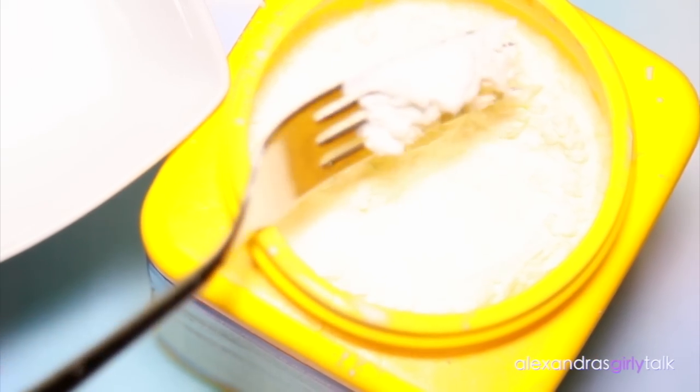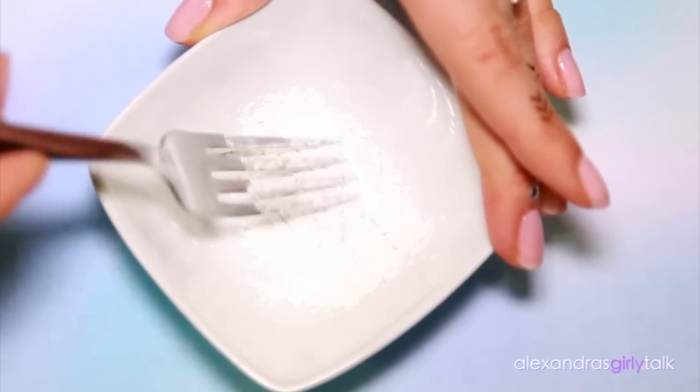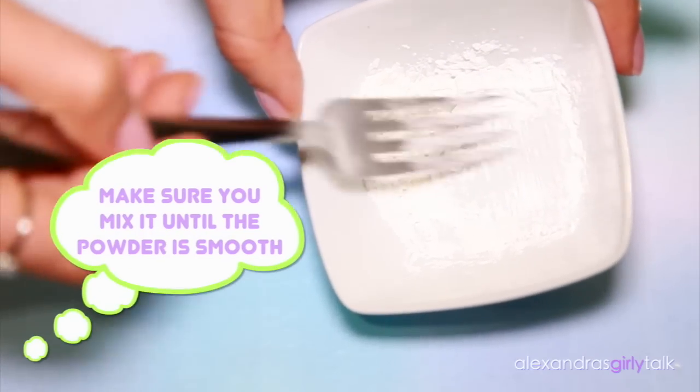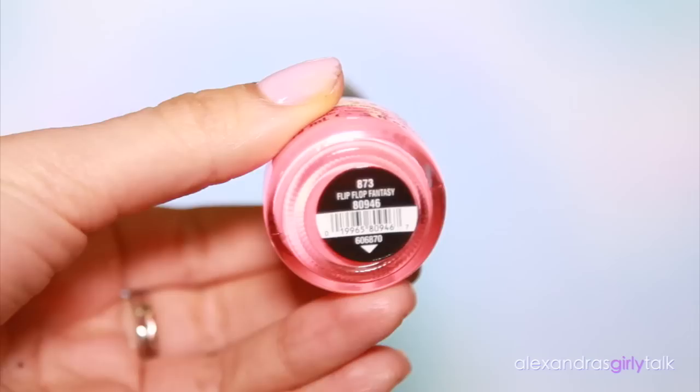When I cook, I don't measure things. When I do DIYs, I don't really measure things — if it doesn't matter, I'm not gonna measure it. So just take a little bit of cornstarch, maybe like the tip of a fork, and then use the fork to beat the cornstarch until there's no little chunks in it. We want it to be really smooth because we don't want our nail polish to get chunky.